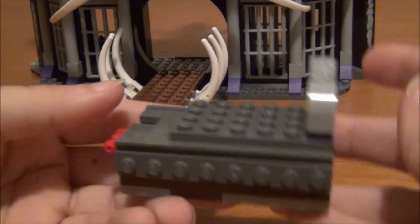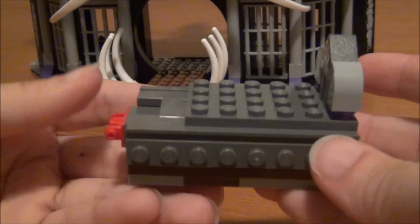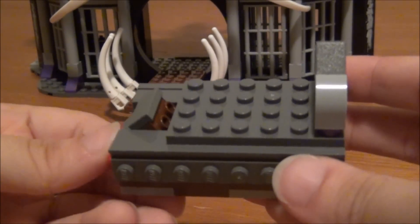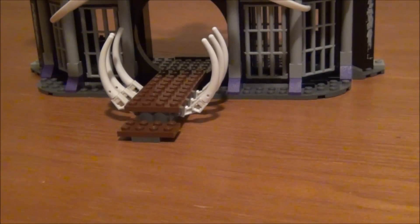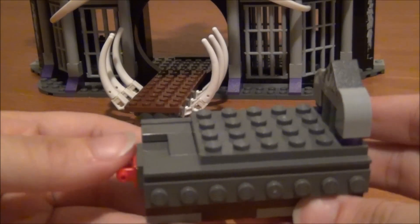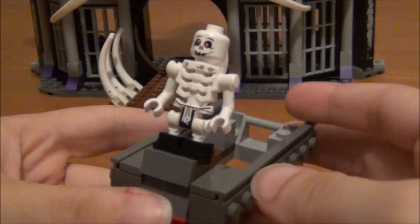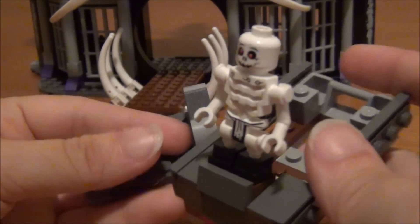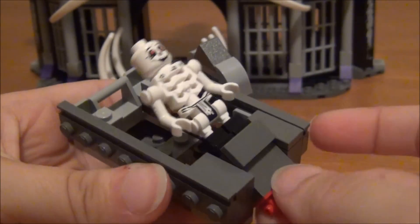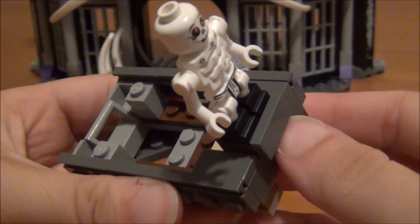Next, there's an exploding coffin, which of course does not explode if you have nothing in it — so you just move this piece and nothing happens. However, we can put a little skeleton in there and use Bones Eye. Then when you press this down, he pops up and this pops off. So that's pretty cool — a neat little function they included, and it works really well.